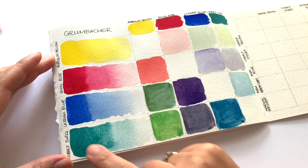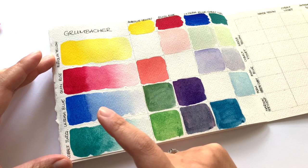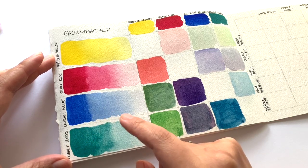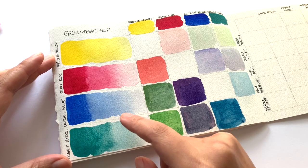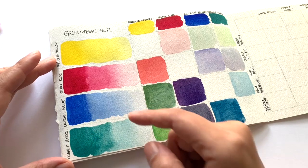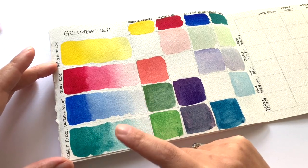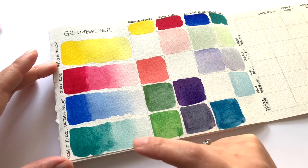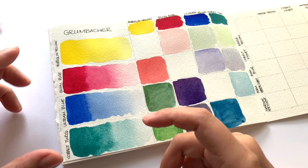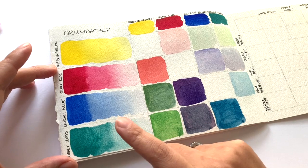One thing I did notice when I was creating a gradation is that the colors do travel quite a bit through the water. If you think almost like a Core level of how colors travel through water, then you are in a good ballpark. So if you want your colors to stay in one place, this is probably not the brand for you. But if you love seeing the colors travel through water and seeing the colors mix with each other, then this brand I can highly recommend.